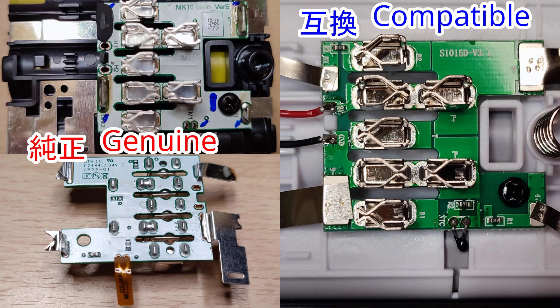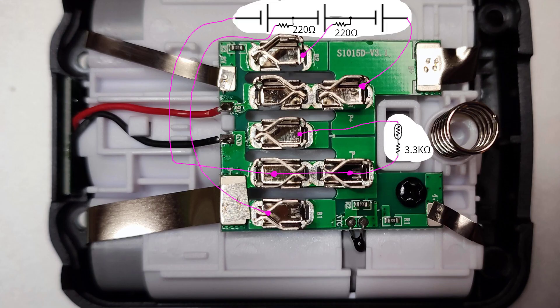Here is the disassembled genuine and compatible battery board. Circuit-wise they are exactly the same. I drew a circuit diagram — it should look like this. Both ends are balance terminals and the center is a temperature terminal.